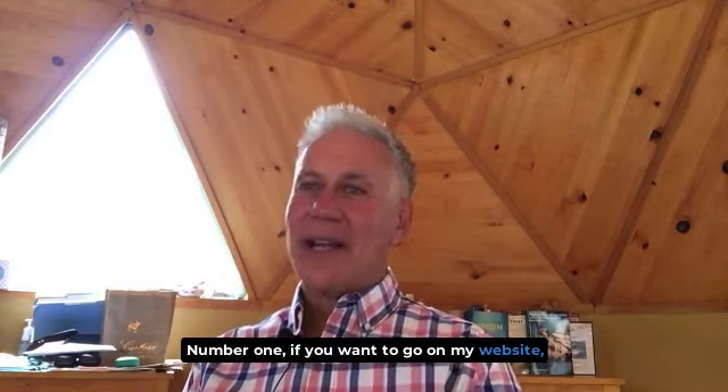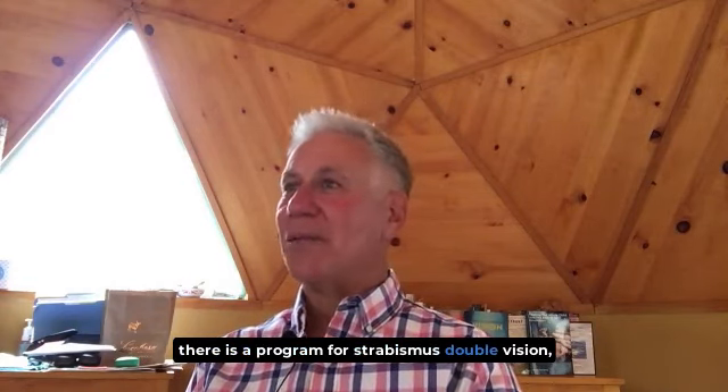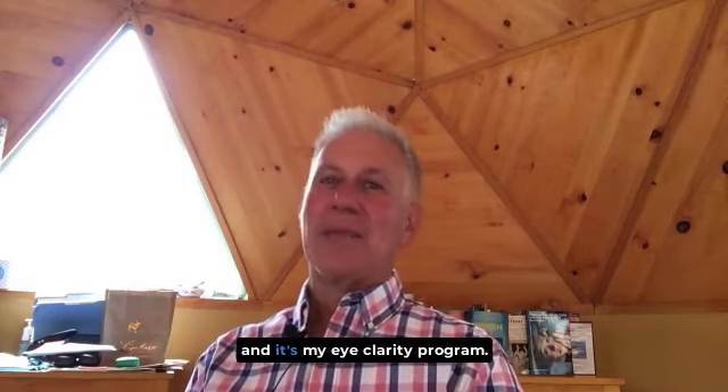if you want to go on my website, there is a program for strabismus and double vision — it's my Eye Clarity Program. It's a 90-day program.